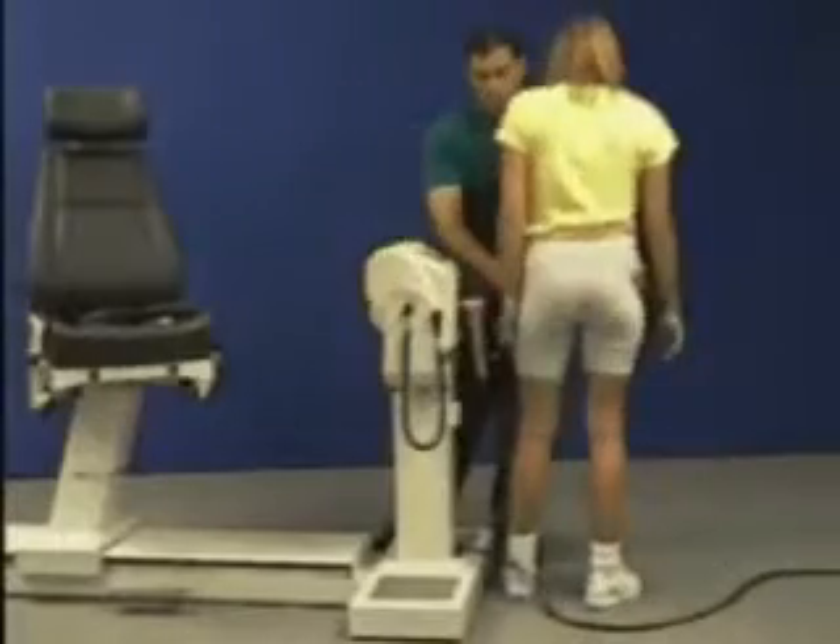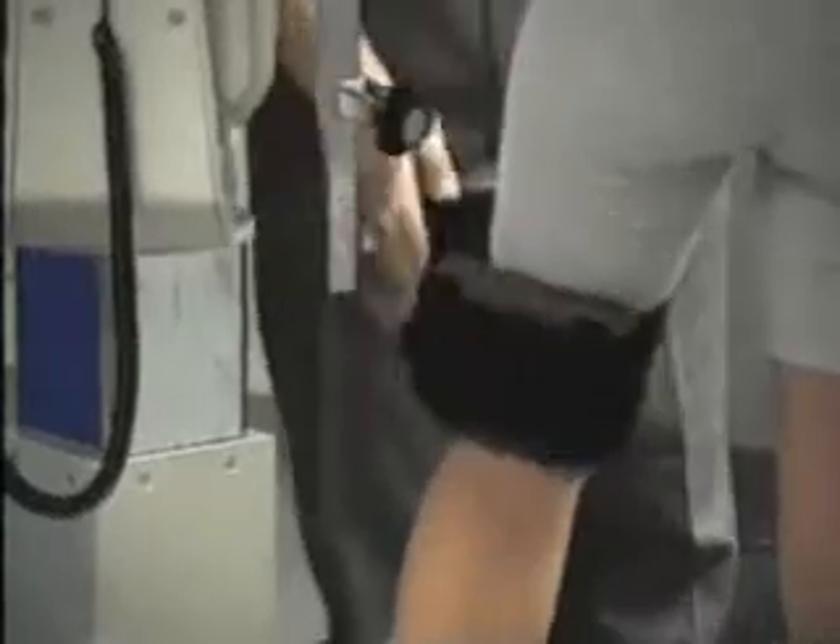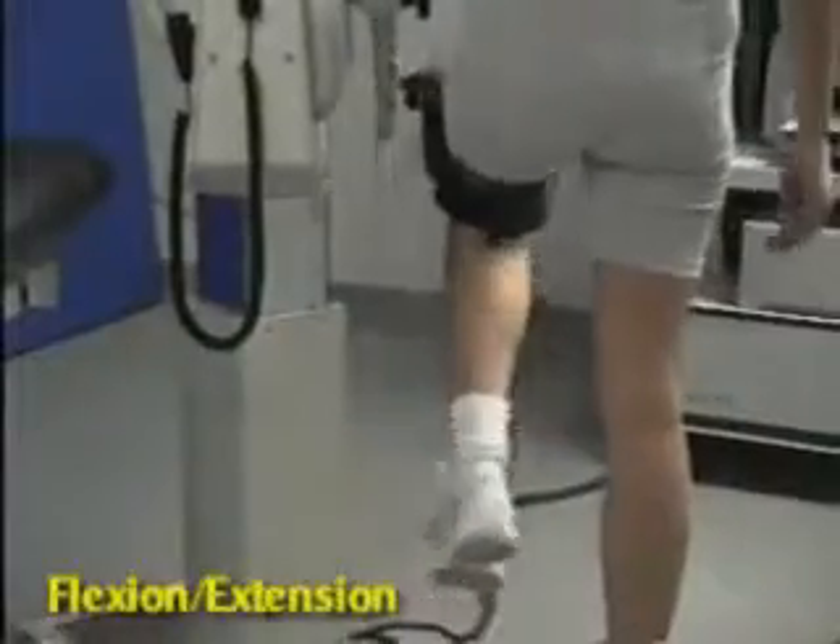Bring patient in. Raise dynamometer to align patient's greater trochanter. Strap in thigh. Set range of motion stops.